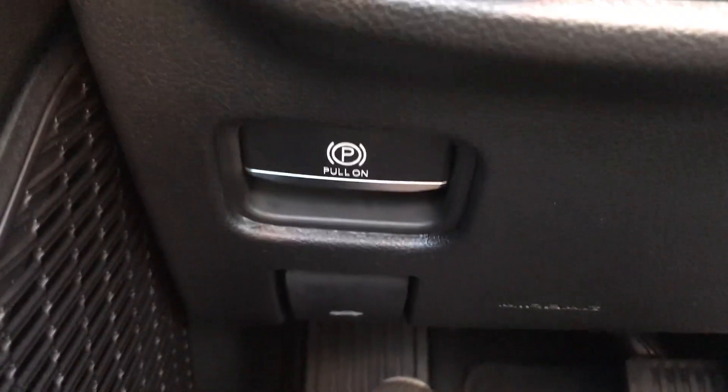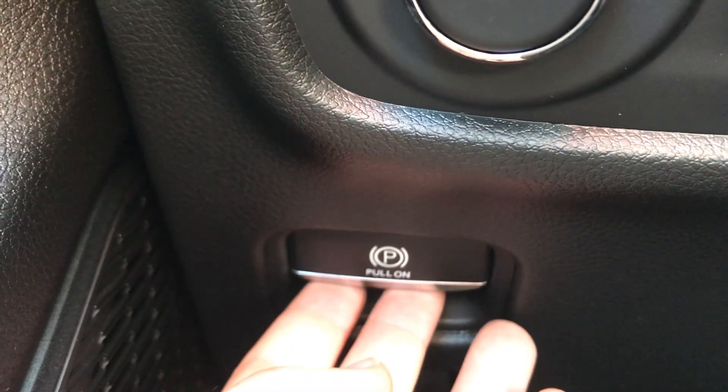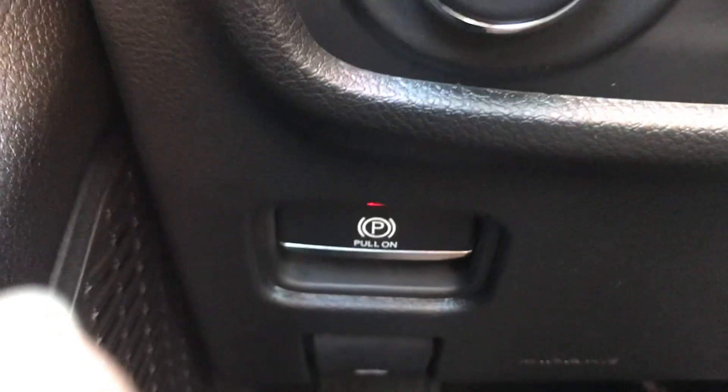Maybe you have a Jeep vehicle. So I'm in the Dodge Grand Cherokee here. I'm going to show you where the parking brake is. So here's my left foot — I'm just going to come straight up from there and you're going to see this P. All you're going to do is pull on that. You'll hear the brakes tighten up in the back.